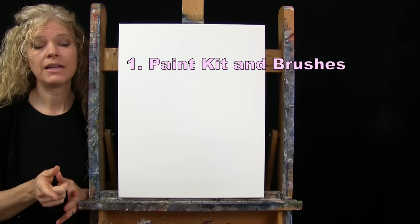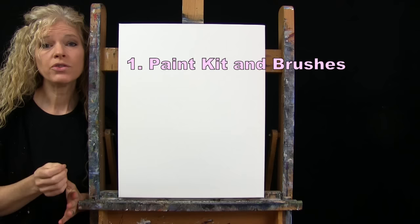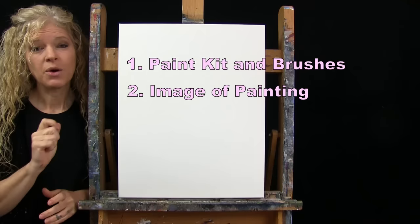Down in the video description, I provide additional resources. One is a link to my shop where you can purchase the same exact paint kit I'm using — same canvas size, paint, brushes, and everything in between. You can also purchase items individually like my brush line. There's also a link to download a free image of the final painting to use as visual reference, plus written step-by-step instructions.